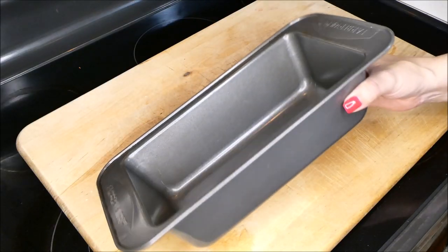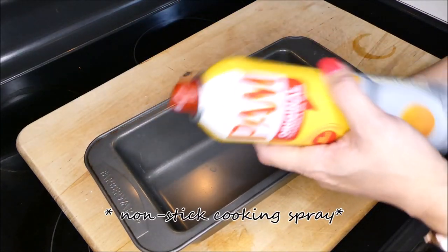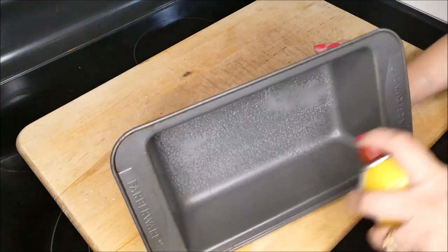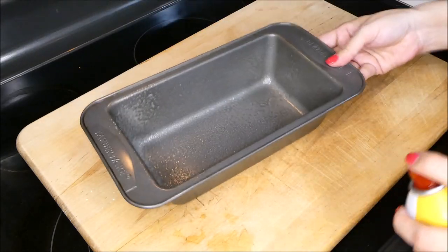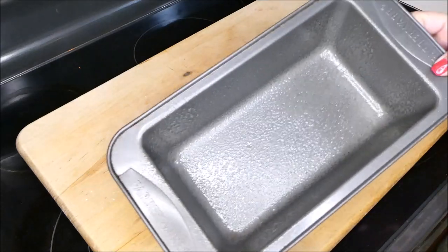Now you want to grab either an eight or nine inch loaf pan. You want to grab some non-stick cooking spray and spray the bottom and the sides. Once you've done this, go ahead and set this to the side.